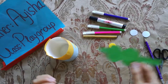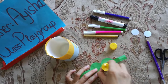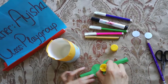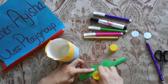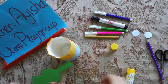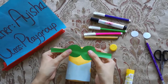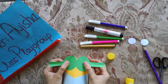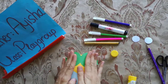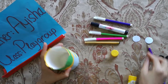And now these are minion eyes. Apply glue on this as well. Yeah, and in the middle we will put it here like this. These are minion eyes.